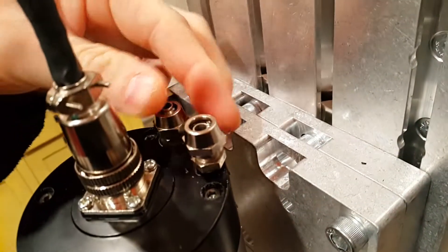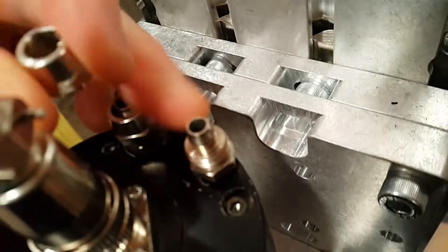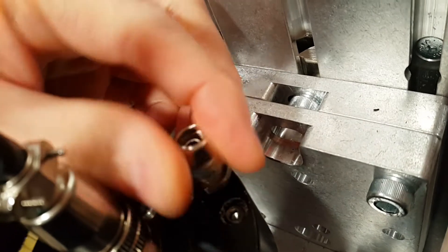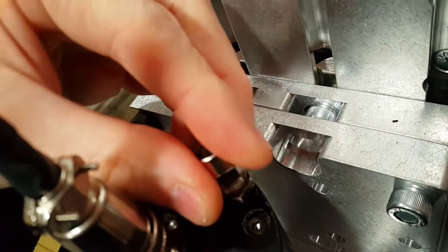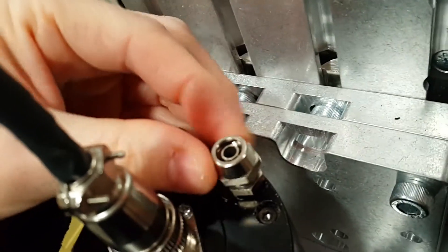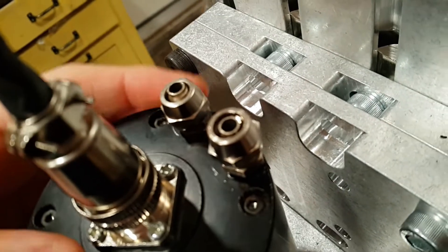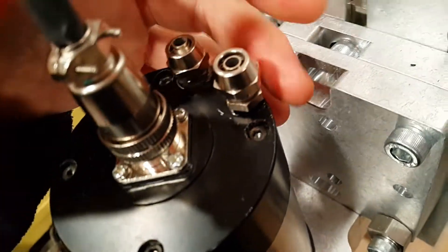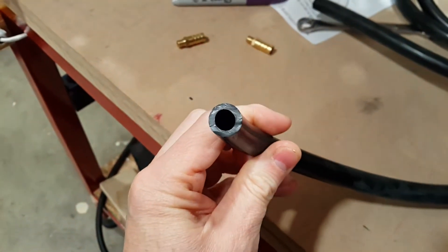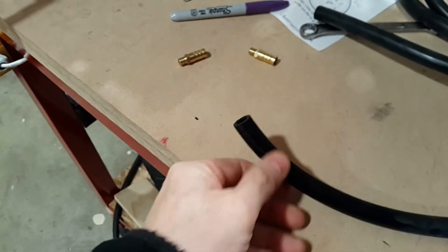These are the compression fittings that come with the water-cooled spindle. They're intended for a quarter-inch inner diameter tubing, but extremely thin-walled — I assume it's like Tigon tubing that's extremely flexible and thin-walled. I had some vinyl tubing, but it was actually too thick-walled to even go on there. It definitely doesn't match the 3/8-inch inner diameter tubing that I bought for the water cooler.